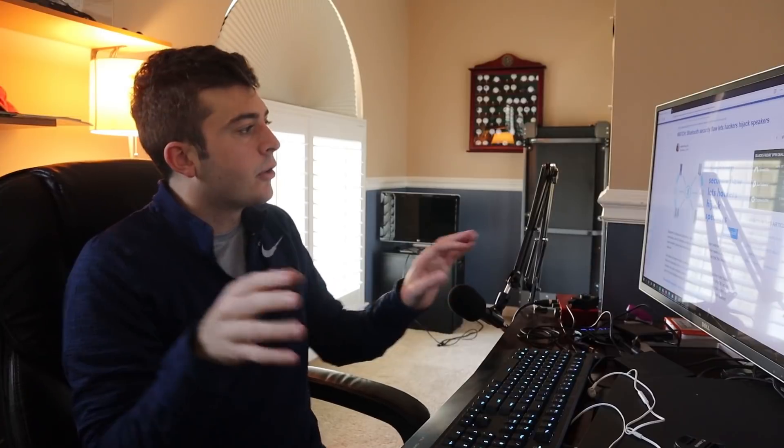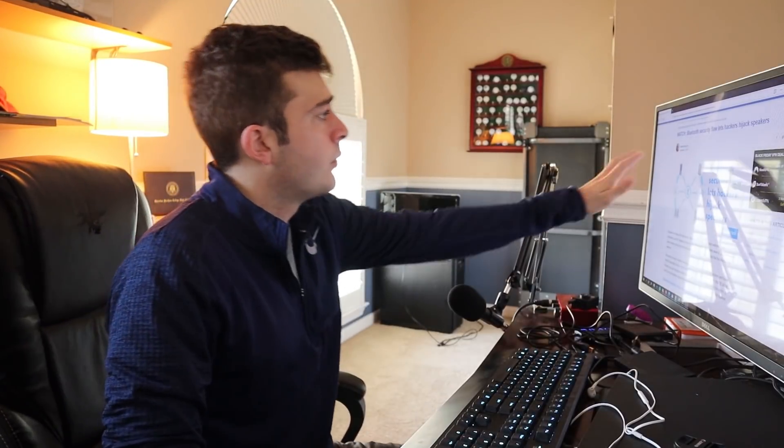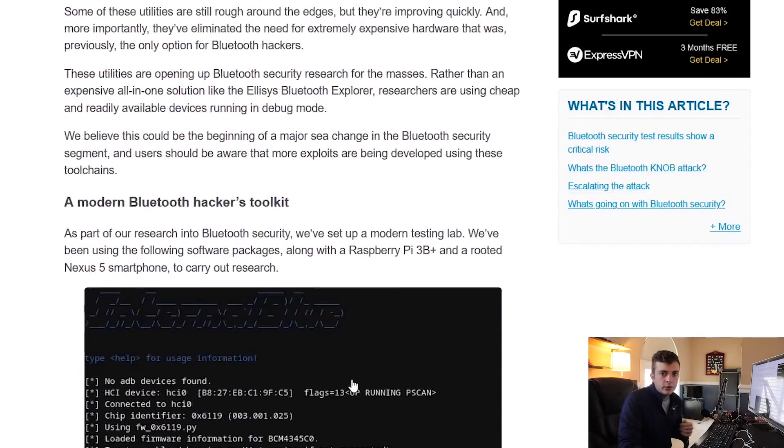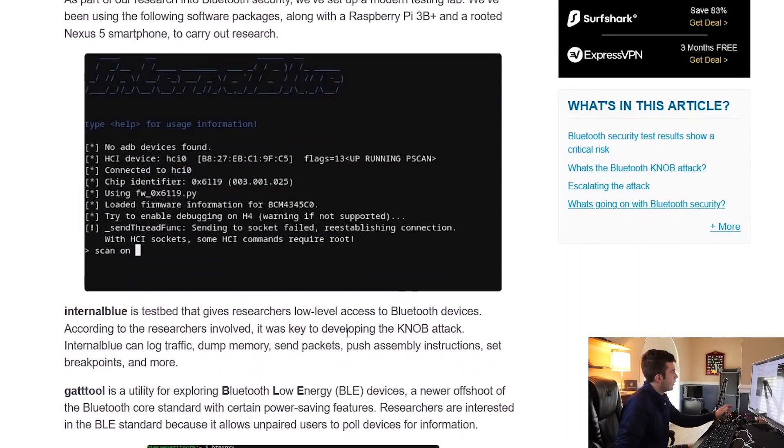I found an article online which I'm going to be using — a couple of the tools and technologies they recommended. Full credit to the author of this article. If you scroll down, you'll see a list of tools which will allow us to work with Bluetooth devices. I'm going to use the same tools as recommended, first setting up the Raspberry Pi and then creating a Python script.